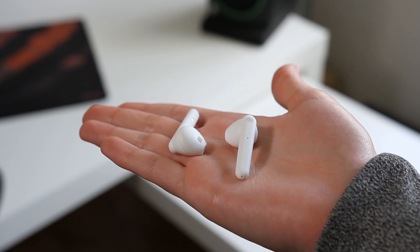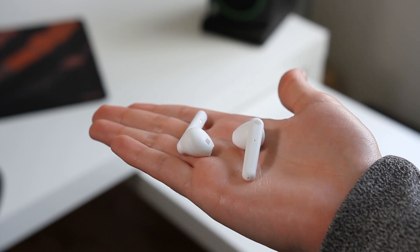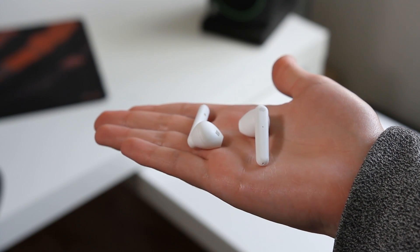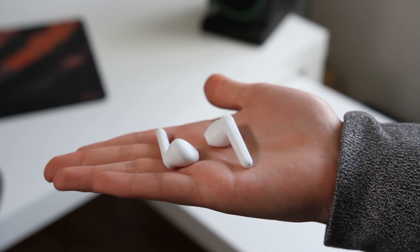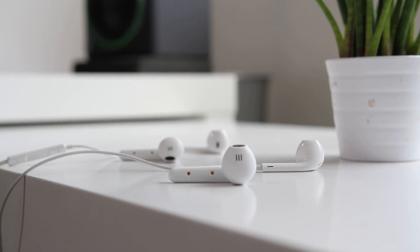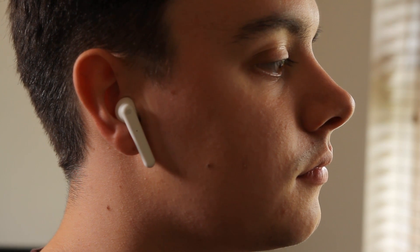Judging the sound quality for these earbuds has been a bit difficult – let me explain why. One of the main things I've learnt from reviewing these Stockholm earbuds is that they are going to sound different depending on the size of your ears. As these earbuds are a little larger for my ears, I found that they can't fit as well as they potentially could, and as a result, the sound quality is a little less punchy and bassy.